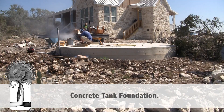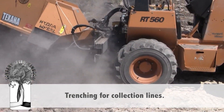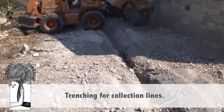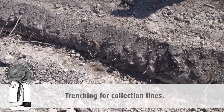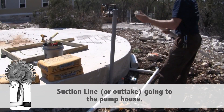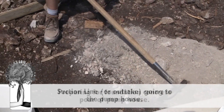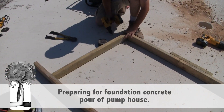Rainwater harvesting is collecting the runoff from a structure or other impervious surface in order to store it for later use. Traditionally, this involves harvesting the rain from a roof. The rain will collect in gutters and channel the water into downspouts and then into some sort of collection storage vessel.